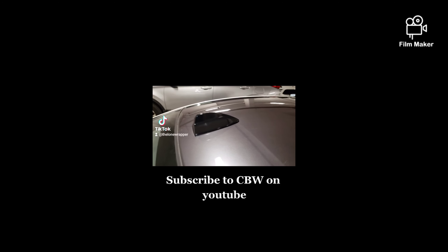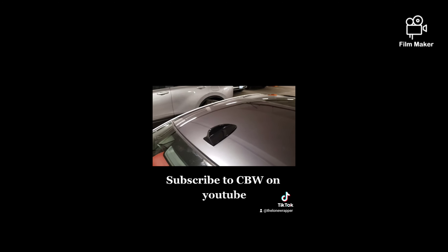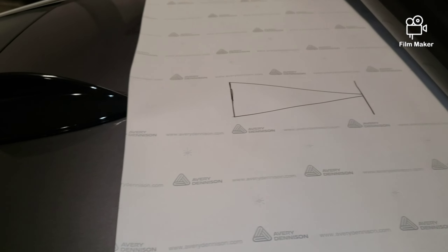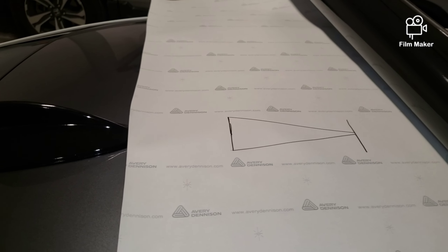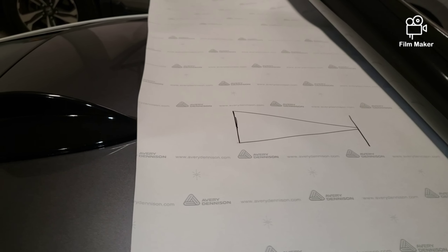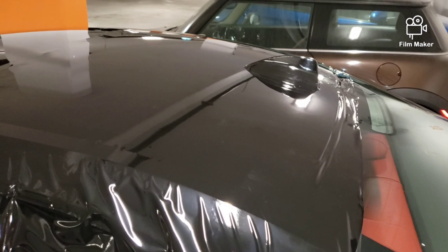I've marked out a piece to cut out of the vinyl to slip over the top of the aerial. Let's hope it works — I can't see why not, but you never know. Let's give it a go and see what happens. Okay, it seemed to work quite nicely — we've got the wrap over the top of the aerial.